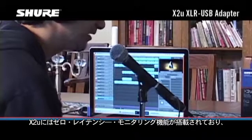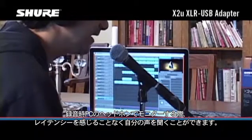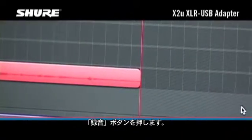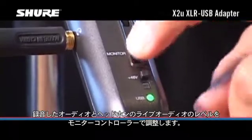The X2U provides zero latency monitoring, so you can listen to yourself while recording, without the annoying delay that you hear when monitoring through your computer's headphone output. You can also monitor previously recorded tracks while you're recording a new track along with them. Hit the record button, and adjust the monitor control to balance the levels of pre-recorded and live audio in your headphones.